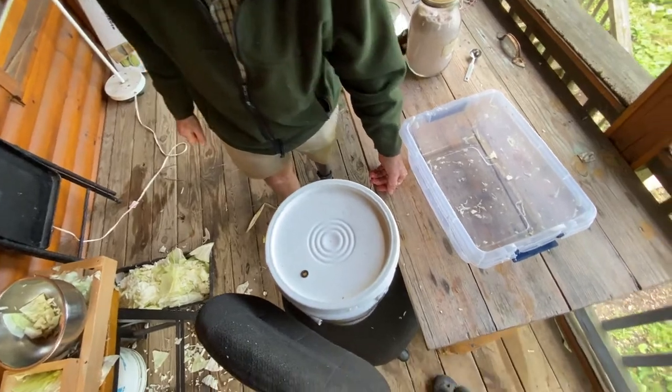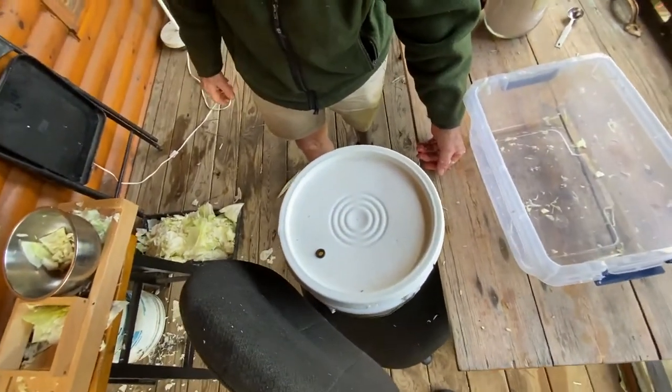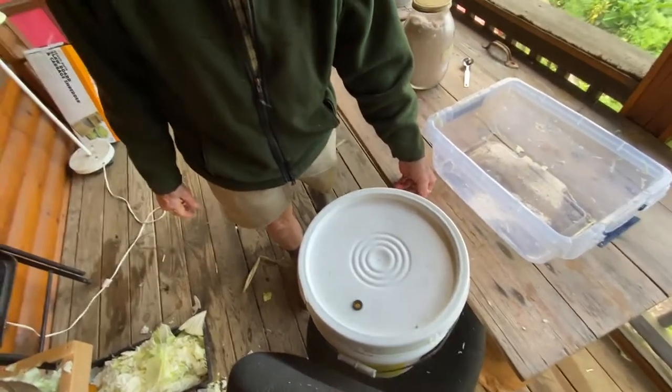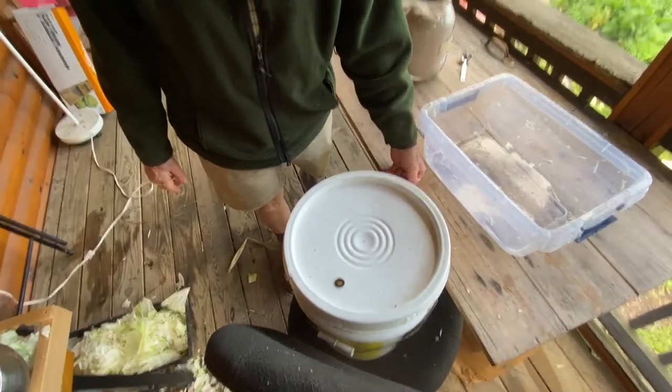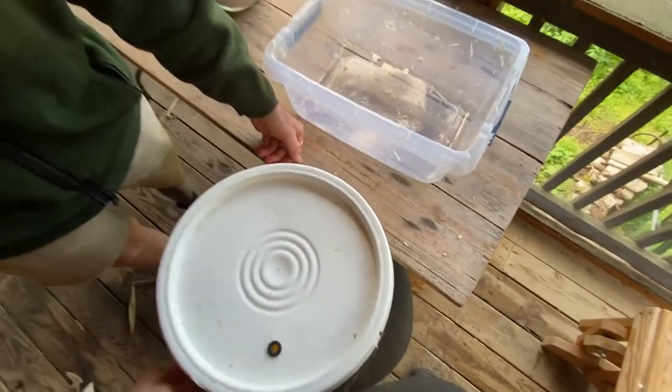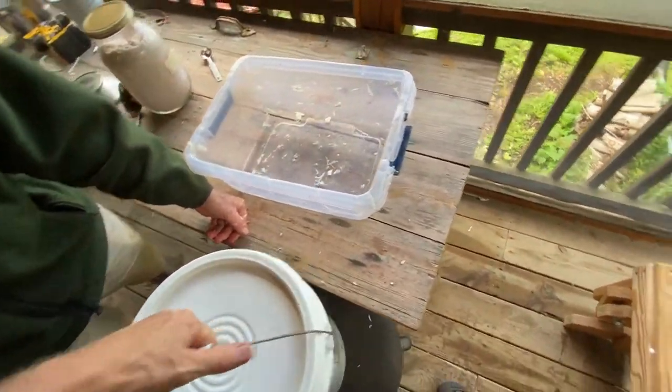All right, so where do you want to keep it? It just needs to be room temperature. We'll take it in and keep it in the house. I'll carry it. And then I'll come clean up the mess you made — look at this mess he made.